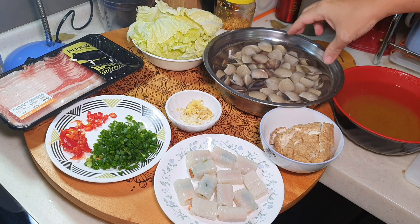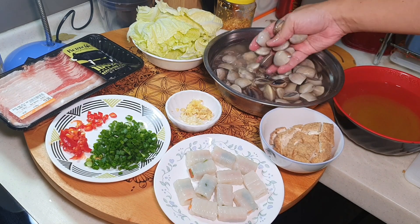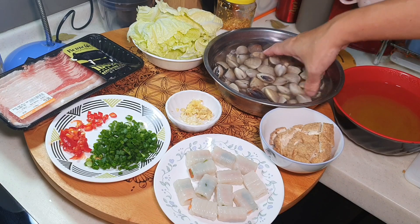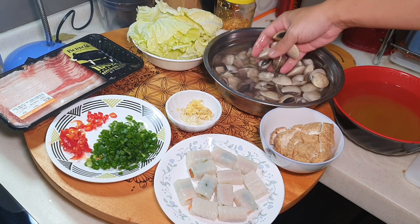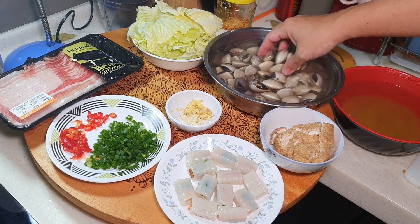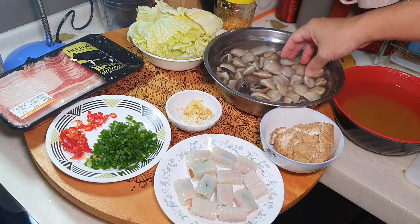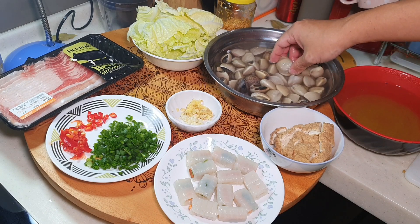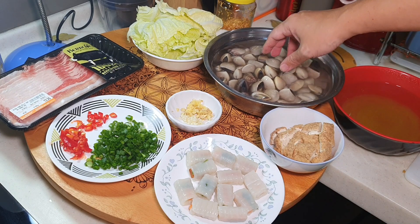Yesterday I managed to buy some sa pai. The selling price was quite cheap — I bought it for only 15 ringgit from the small lorry where I usually buy seafood. I asked the seller how to wash it. He said no need to soak it overnight, just wash it briefly with some water. He said there's no sand inside. Anyway, I can only take his word for it.